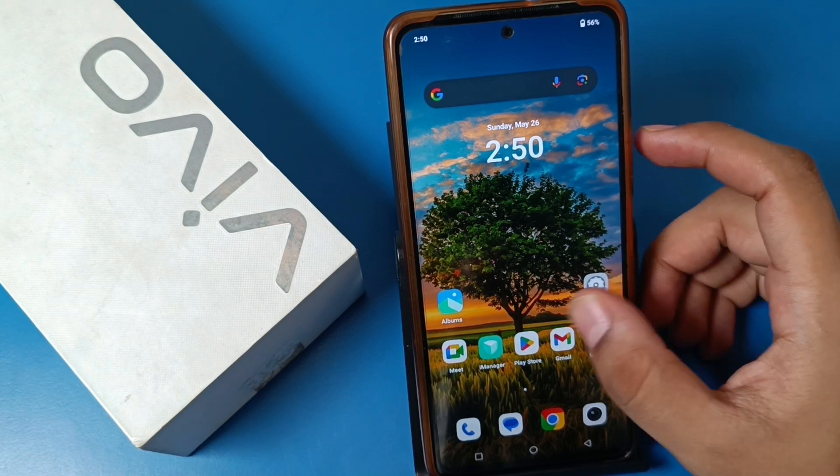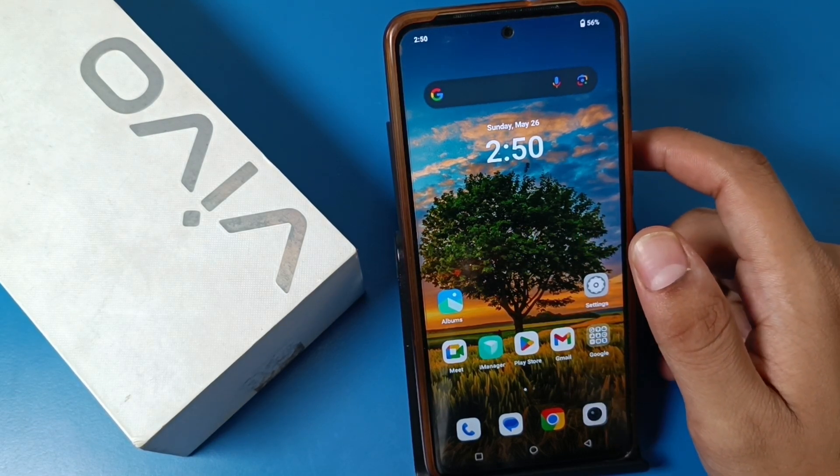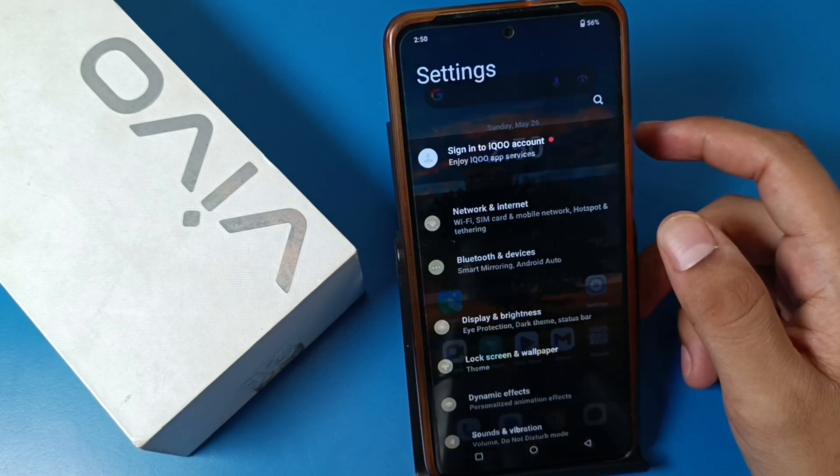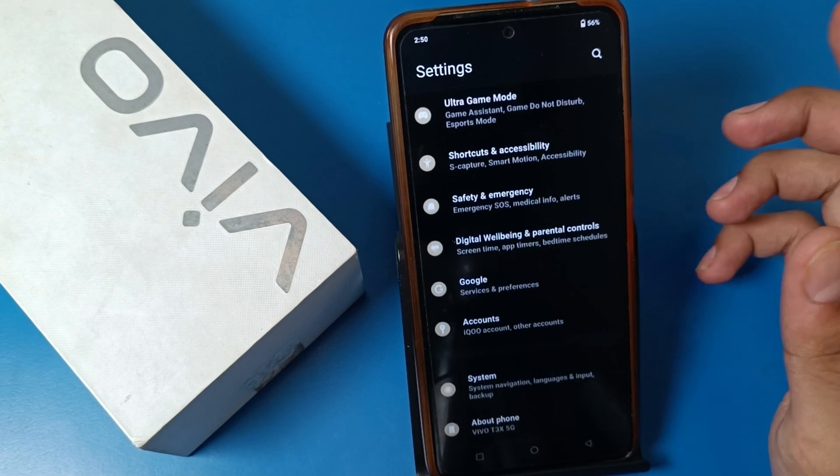Before watching this video, if you have not subscribed to our YouTube channel then subscribe and like our video. So let's start — open the Settings option.